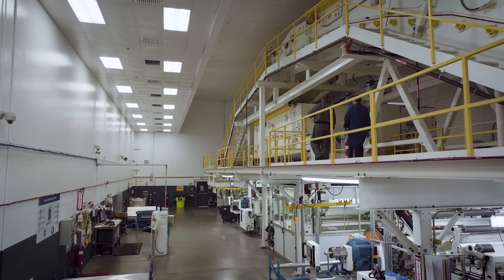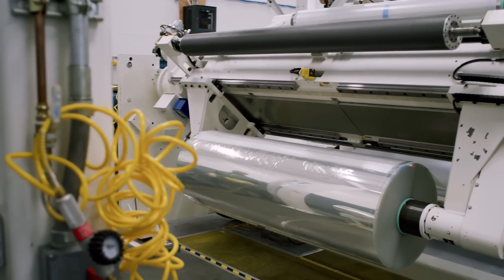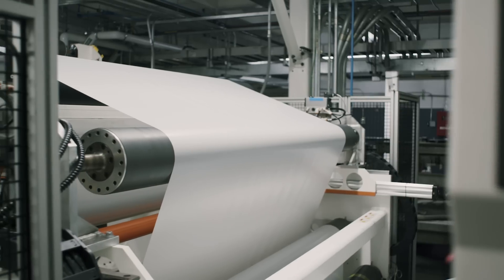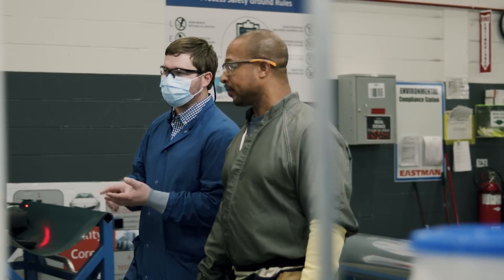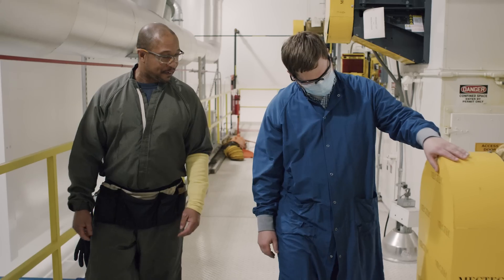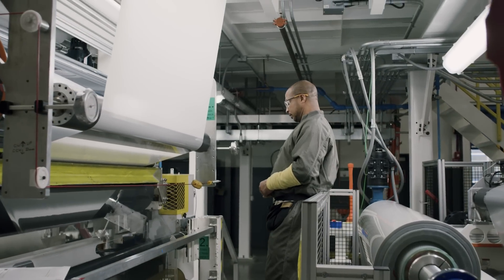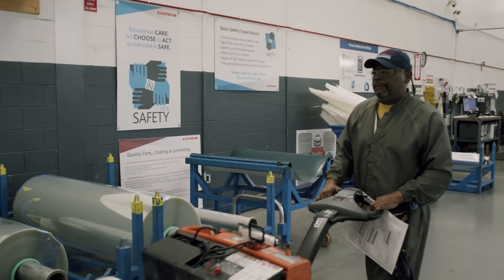This is our newest coating and laminating machine. We take that film from the extrusion step and bring it up here through multiple process steps. We are coating it, drying it, making sure that coating is ready to go, and trimming it down for final customer use. It has to go through multiple process steps to make sure each coating is fit for what we need it to do in the field for our customers.